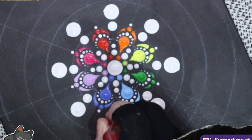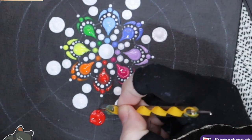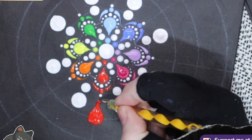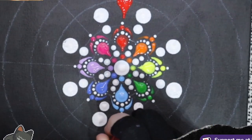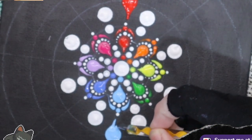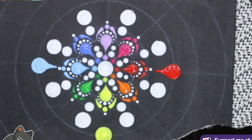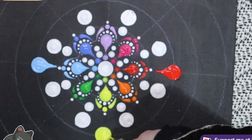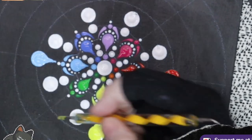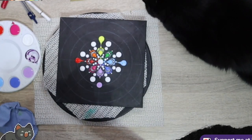Again, we're going to do some dots and pull them out to a point. Even though I've got it all sorted, I like to do the four compass points first, just so that I know everything is opposite and level and lined up. As you can see, I'm using that circle that I drew to make sure the centre of my dot is on that point, and that way I know it's even all the way around.